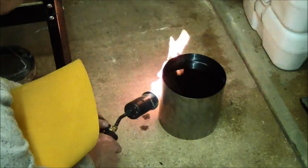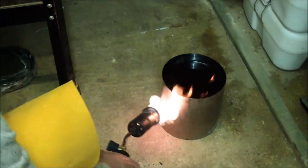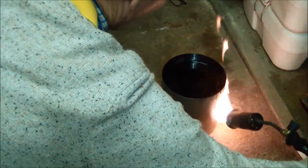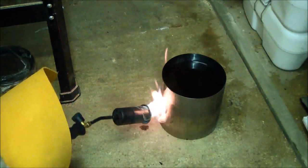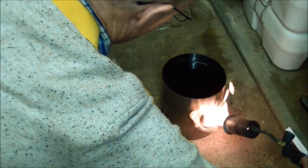I'm just preheating the oil. This avoids any thermal shock to the blades as they're quenched. It doesn't want to be hot — it just wants to be warmed up; just a bit under blood heat. I use vegetable oil when I quench my blades.